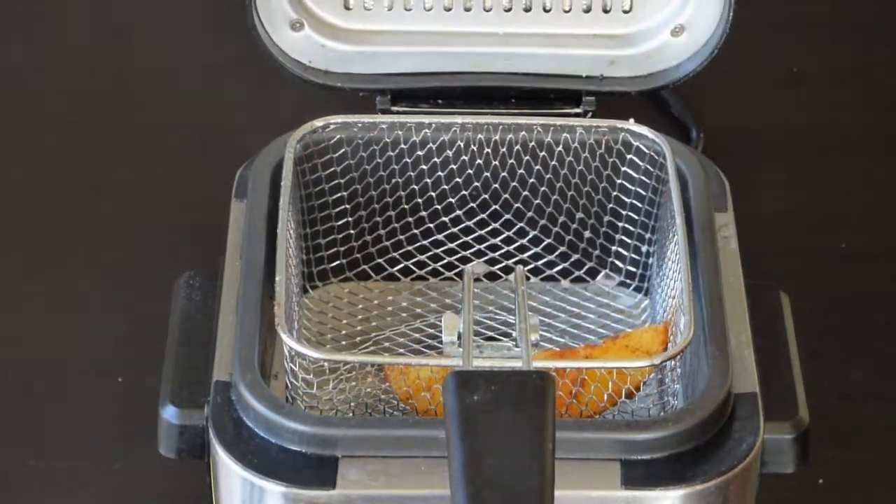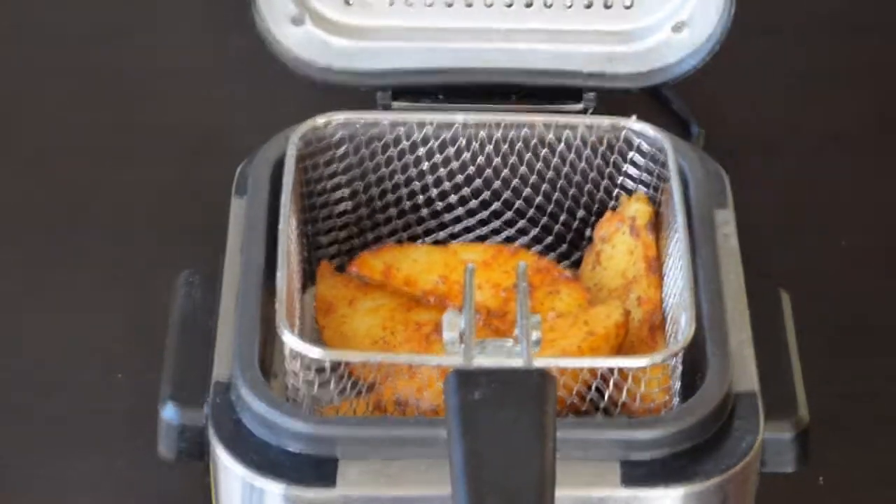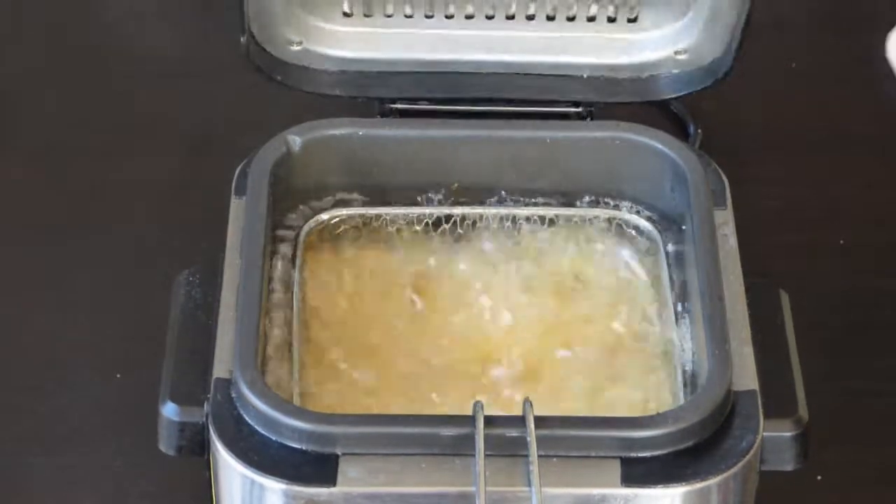For deep fried wedges, preheat the oil to 190 degrees Celsius and then add the potatoes for about 10 to 15 minutes. You will have crispy and crunchy wedges.